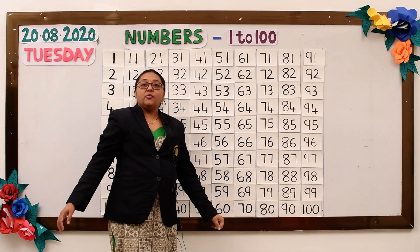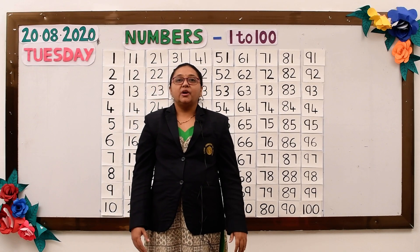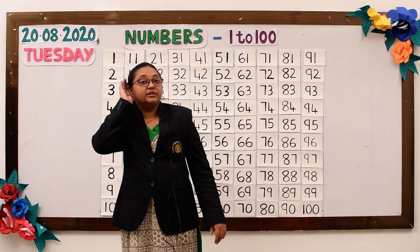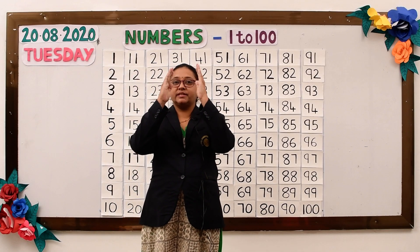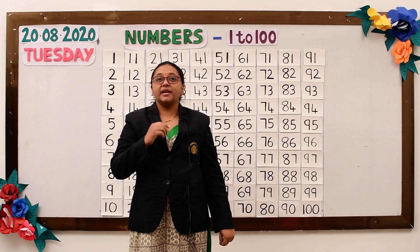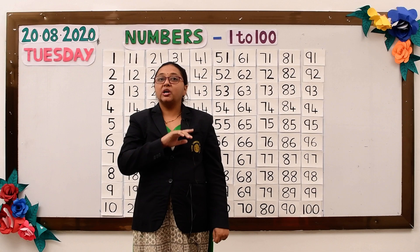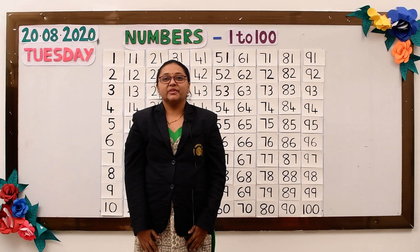Now we will recite the poem: 1 2 listen and do, 3 4 face the door, 5 6 finger on lips, 7 8 line up straight, 9 10 count all of them. Thank you.